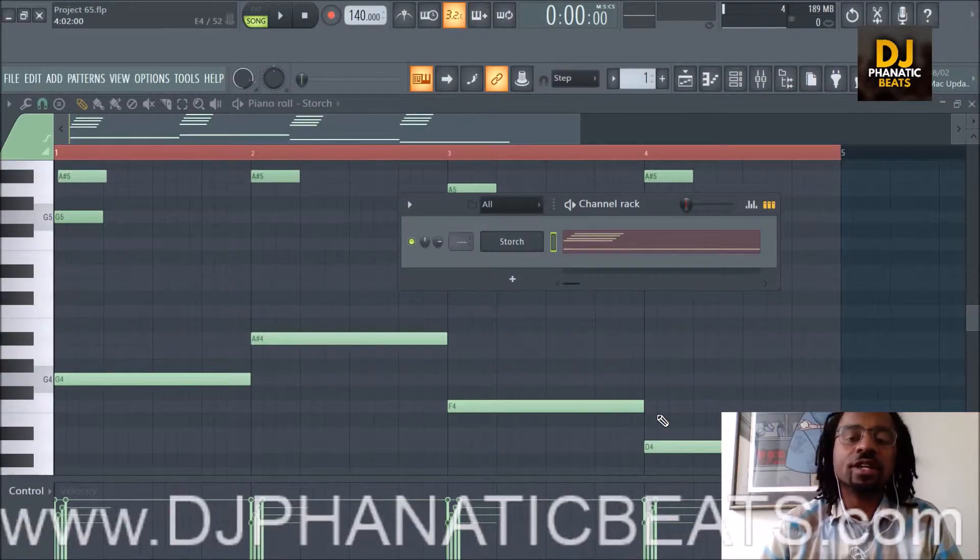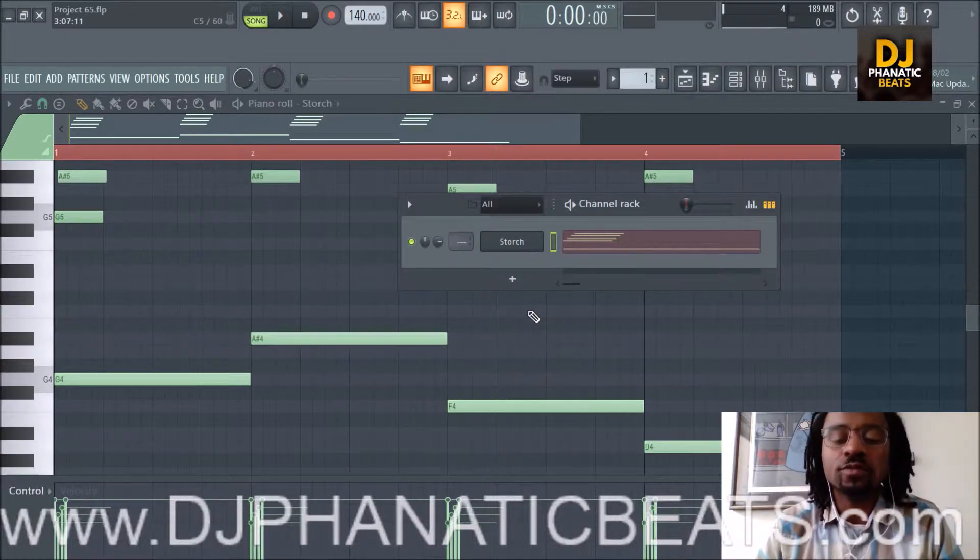Hey, what's up everybody? It's DJ Fanatic from DJFanaticBeats.com. Welcome to another episode of going through every sound in the Storch VST from Studio Link. This is a VST that's made in conjunction with Studio Link and Scott Storch, the legendary producer.